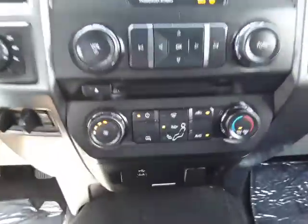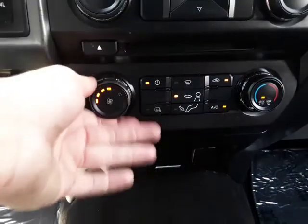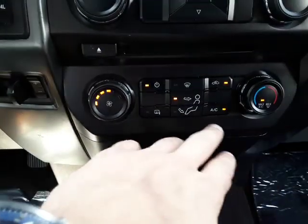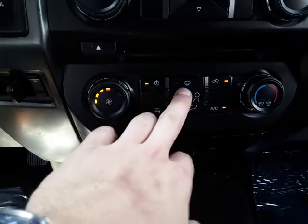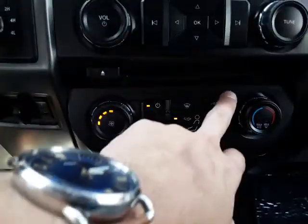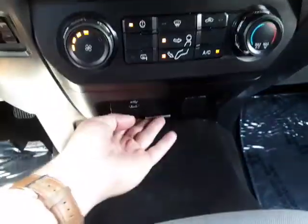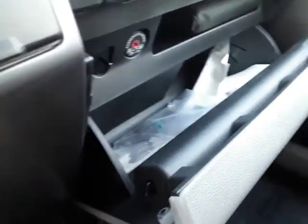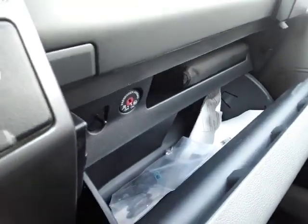Down here are our climate controls. We have our fan speed. It is piping out today so we have the AC on. You can select where you would like the AC. Down here we have a little USB and another charger, and we have two more up here as well. There's another coin spot or a little spot for goodies, and a spot for insurance papers or whatever you want to throw in there. You have your manual in here as well.